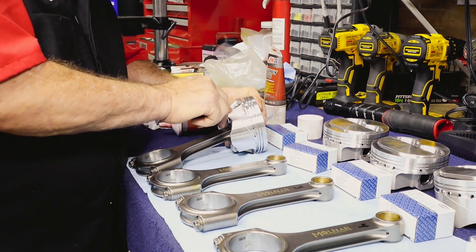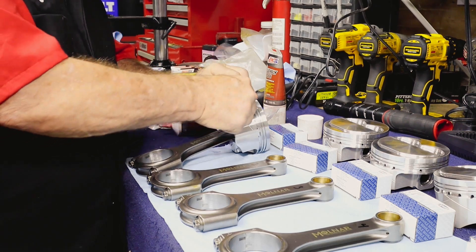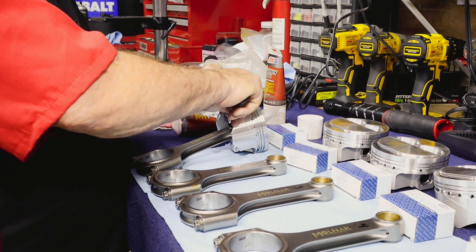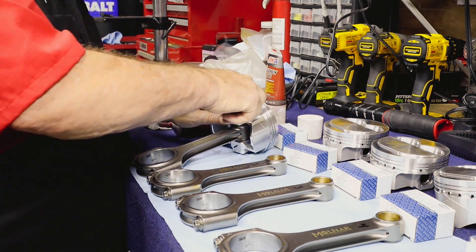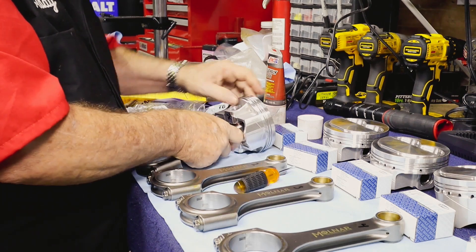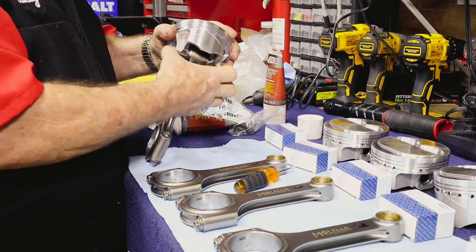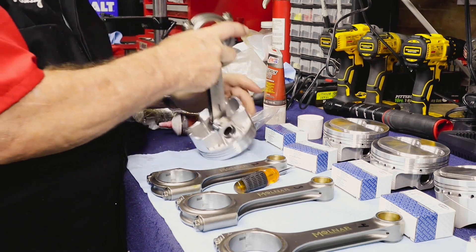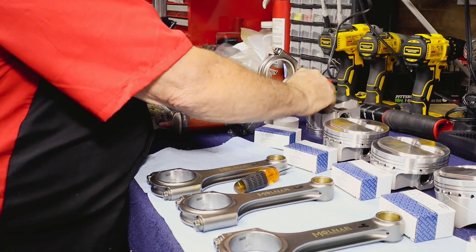We are going to be at 437 cubic inches after consideration of the 4.18 inches on the crank, the total bore of the pistons themselves, and of course we're aiming for high, high compression. So yeah, this is going to be high compression, high displacement — we are aiming high with this motor.